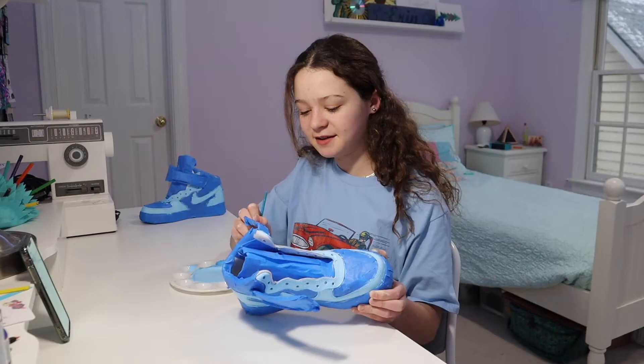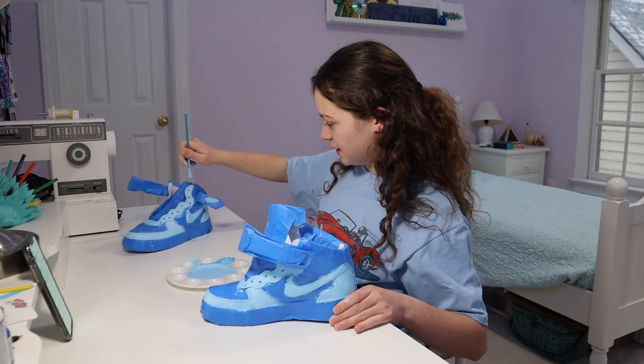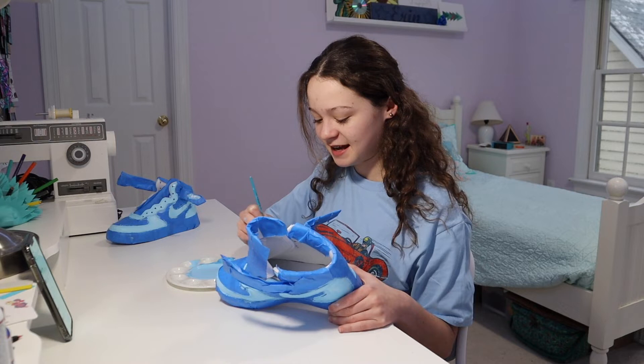I finished the first coat and I'm moving on to the second coat of my first shoe. Next assumption: that I'm popular. I would definitely not say that — I don't really pay attention to it. I feel like there's no one who's 'popular' — it's just the people that everybody knows in the grade.